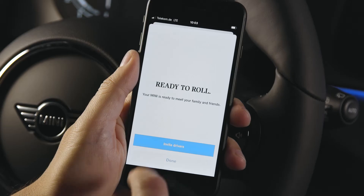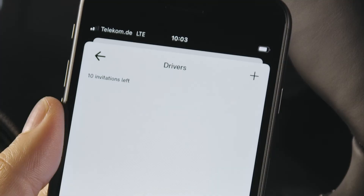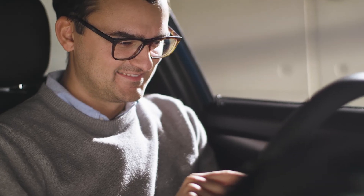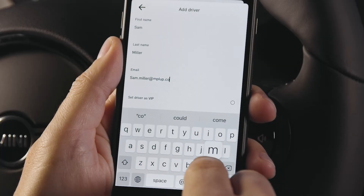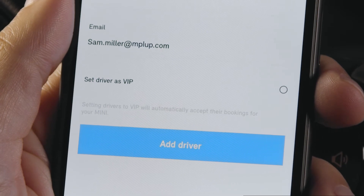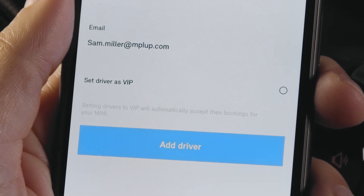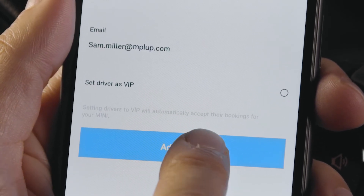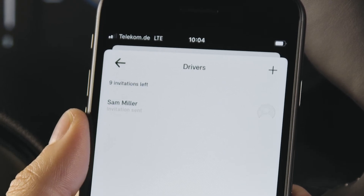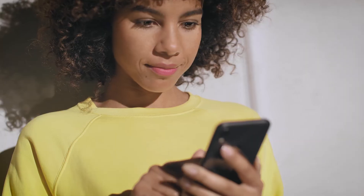Time to share — you can share your MINI with up to 10 friends and family members. Click the plus in the upper right corner to add a driver. Enter the driver's name and email, and select 'Set Driver as VIP' to automatically accept requests for your MINI. Press 'Add Driver' and you're done.